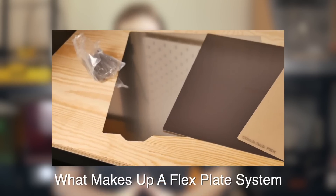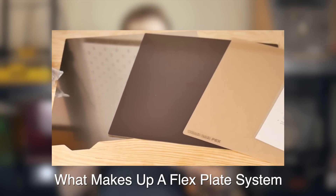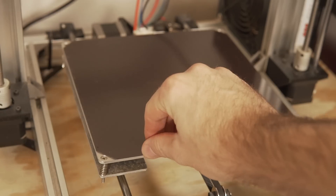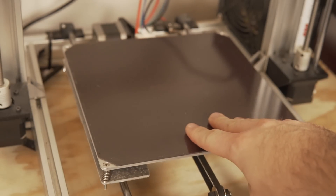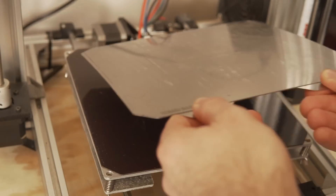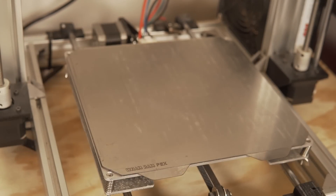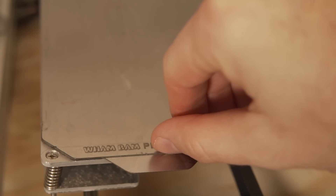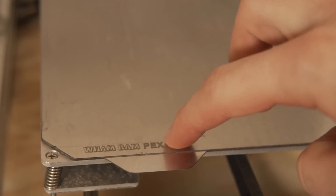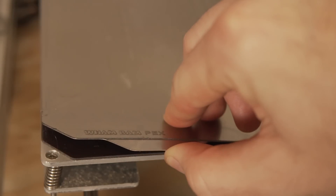For those of you new to 3D printing or who haven't used a flex plate system, I wanted to do a quick crash course on what a flex plate system is typically made of. Normally there are three parts: you've got your magnetic base, which is permanently adhered to your 3D printer's bed; your spring steel, which is magnetic and sticks down to that base; and then a third layer which is your actual print layer — in this case the PEX adhesive sheet that you'll be printing on.